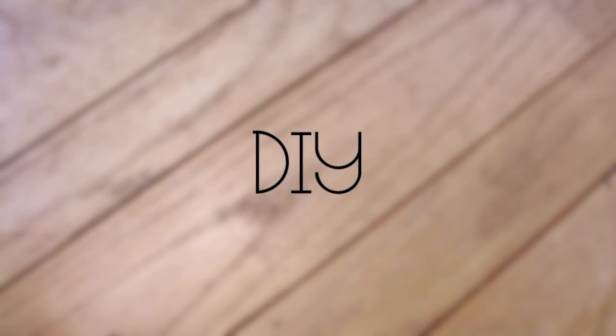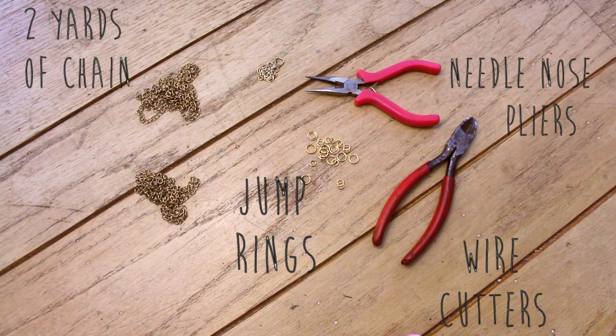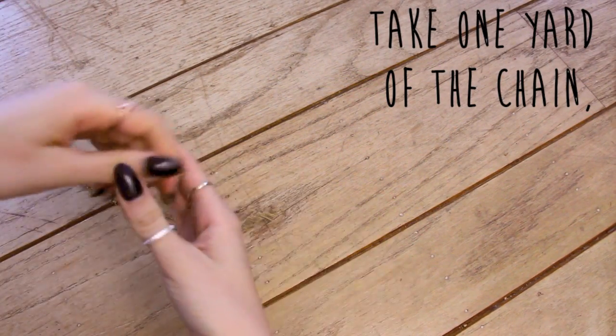What you're going to need for the DIY head chain is two yards of chain, jump rings, wire cutters, some needle nose pliers, and also a charm.